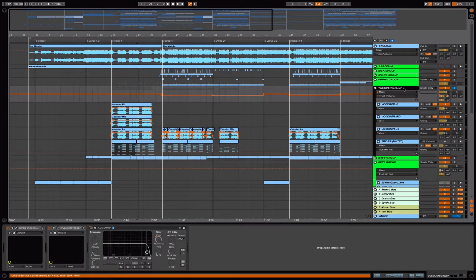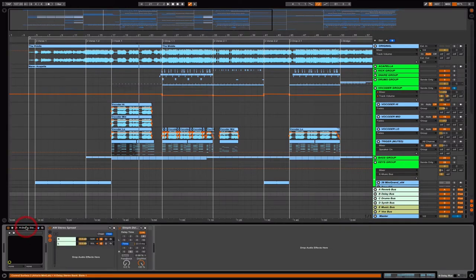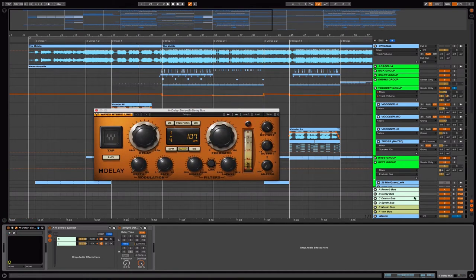Everything was sent to the delay bus. I use the H-Delay from Waves. This delay bus or send is also being used by a couple of other elements on the track.